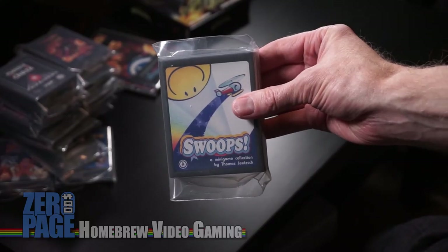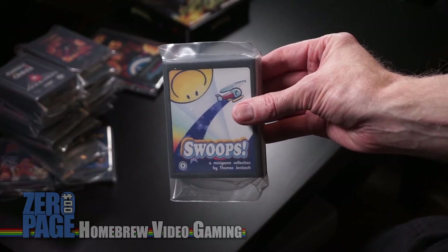Yeah, I was just looking at that the other day — I landed on a video of that and it reminded me that I ordered it. Swoops — this is a minigame collection by Thomas Jensk. It's a bunch of simple games: one is you're going with a helicopter through caves, another is you're a bouncing ball. A lot of fun, but simple, simple games.